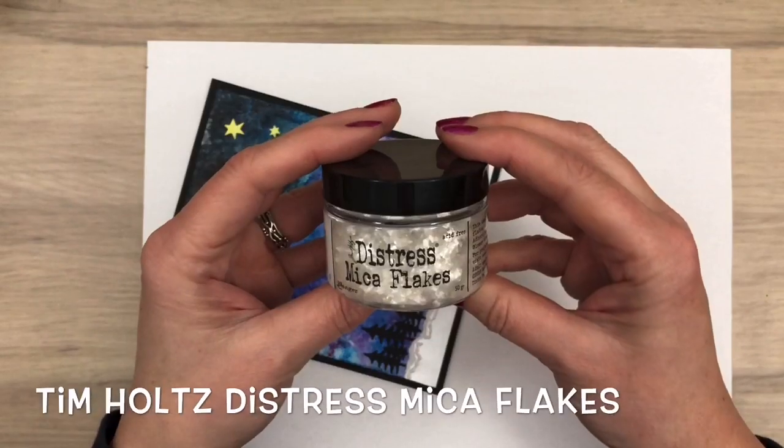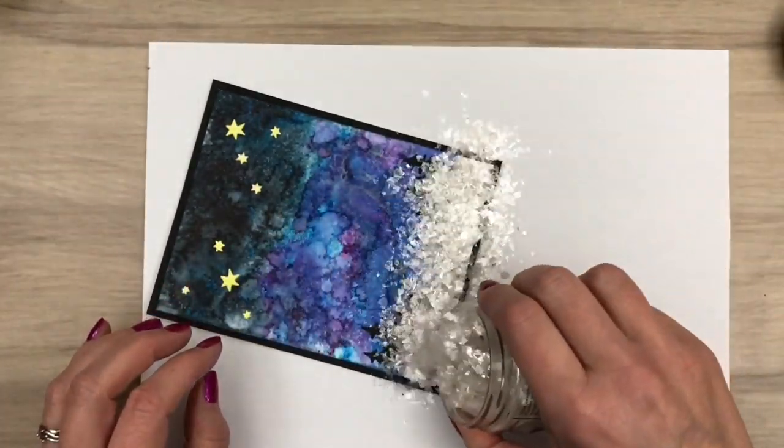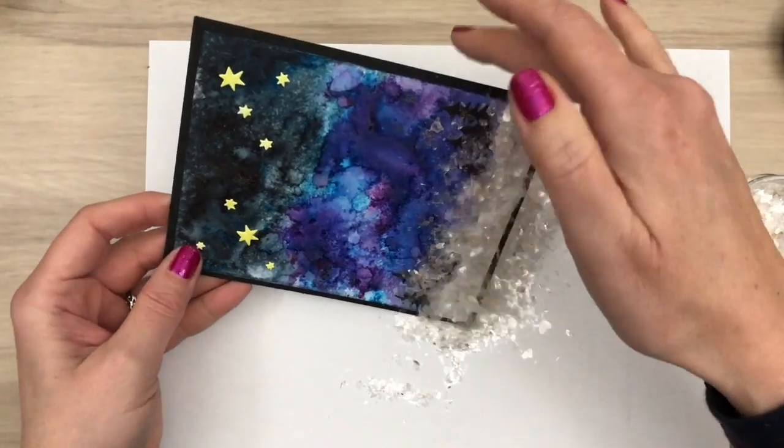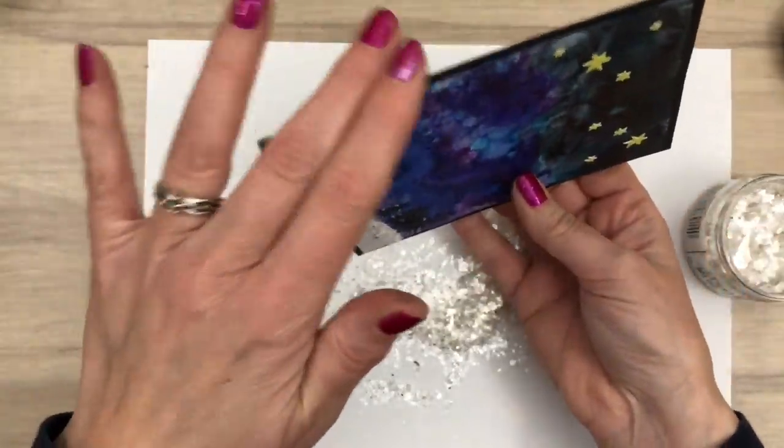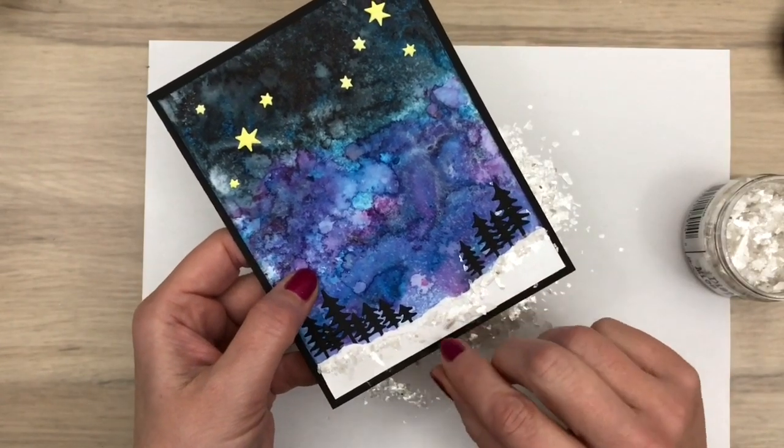These tiny flakes are in various sizes, from bigger bits to small. Just sprinkle them on and then shake them off. Move the bits if needed and then let them dry — they just add some pretty sparkle.